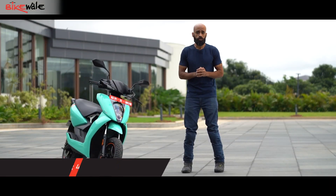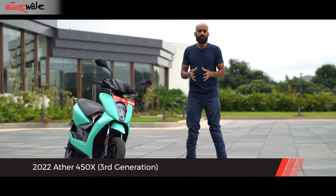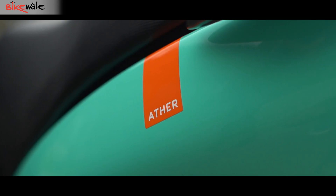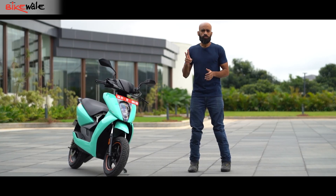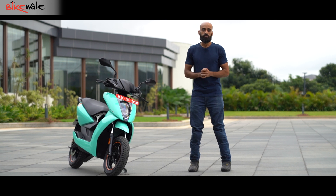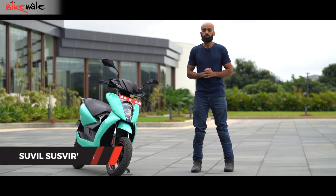This is the 3rd generation of the Ather 450X. This upgrade is more of an evolution than a revolution, which is probably why Ather has not changed the name of the product — it's still called the Ather 450X, similar to its predecessor. The upgrades are based on two things: customer feedback and improving the overall ownership experience. In this video, we bring you the first ride review of the new Ather 450X Generation 3.